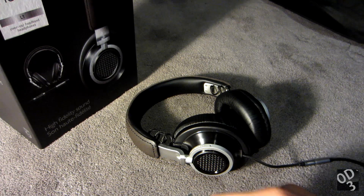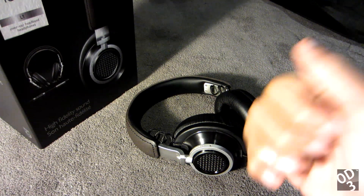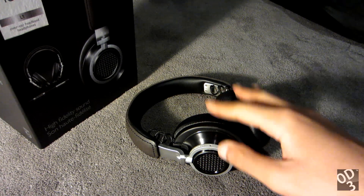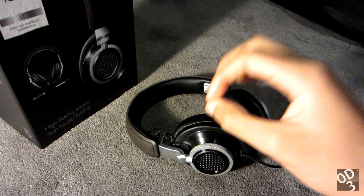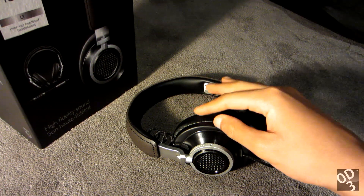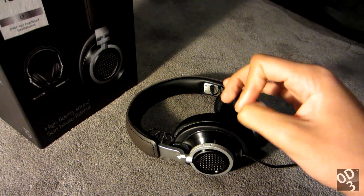Now let's dive into the sound characteristics of the Fidelio L1s. These headphones remind me of the Westone ES5s in terms of the sound presentation. This has a very warm and rich sound that gently rolls off in the upper octaves of the treble region. I wouldn't really recommend these headphones for critical indoor listening, unless you favor a very warm and rich tonality, because they don't really capture that last bit of clarity and the subtlety of details.